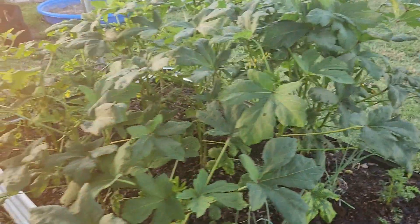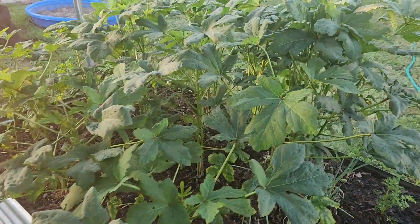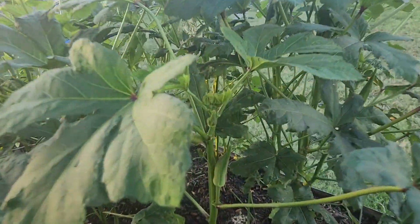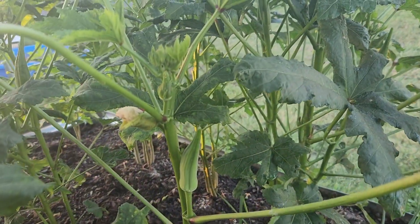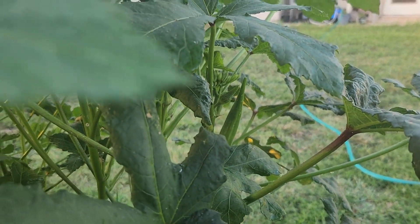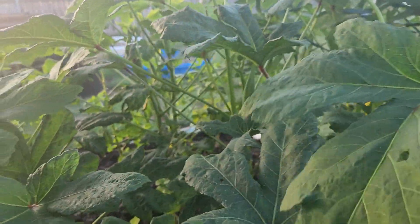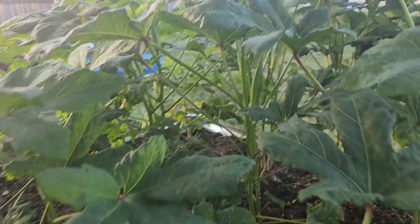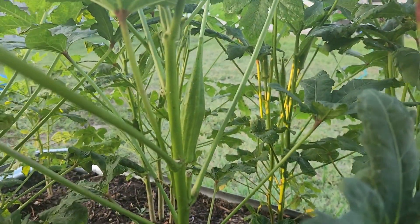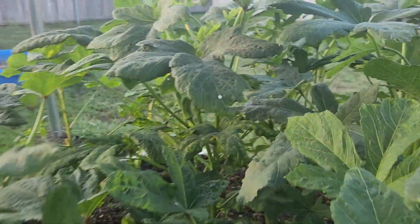Next, the okra — you all can see how tall this okra has gotten. Super tall okra plants in there. We got okra flowers, we got okra all throughout there. It's definitely time to pick some tonight — a couple of them. That's a pretty tall one we'll need to grab, and yeah, we'll have some okra soon.